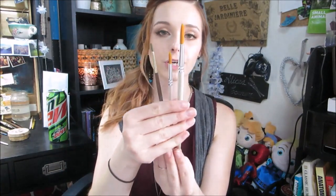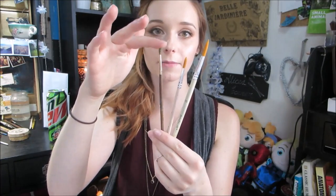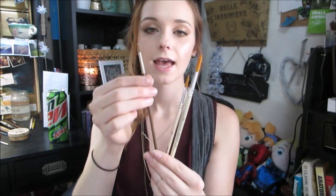A round brush is pretty simple and self-explanatory — it is round. They can have a pointed tip or a more rounded tip, and they're going to have a round ferrule. They are great for pretty much everything: they're good for detail, you can lay in washes, all kinds of stuff. They're pretty much all I ever use when I'm doing watercolor painting.